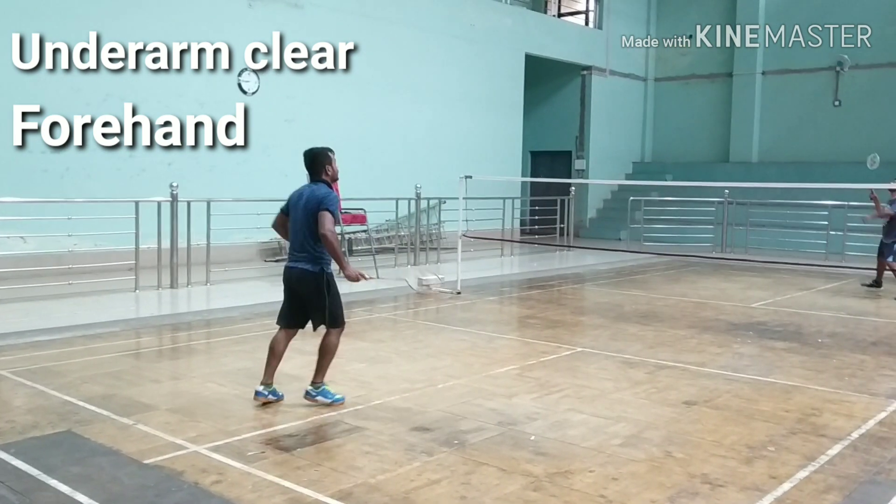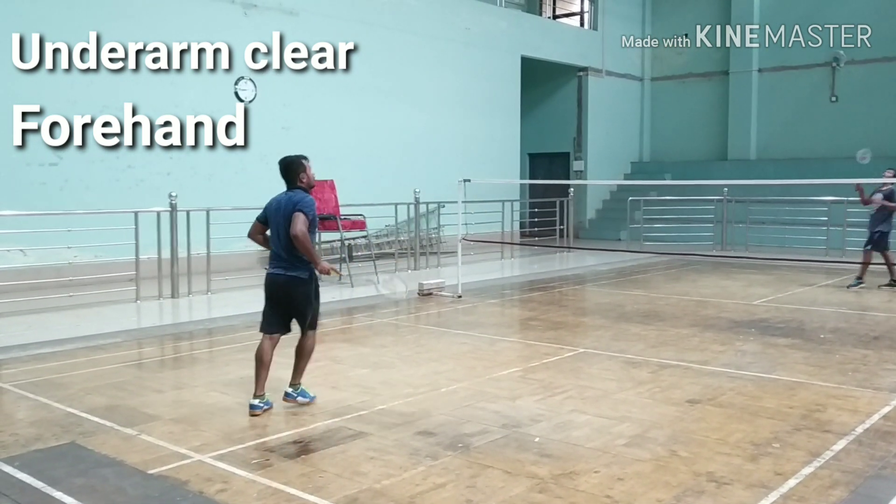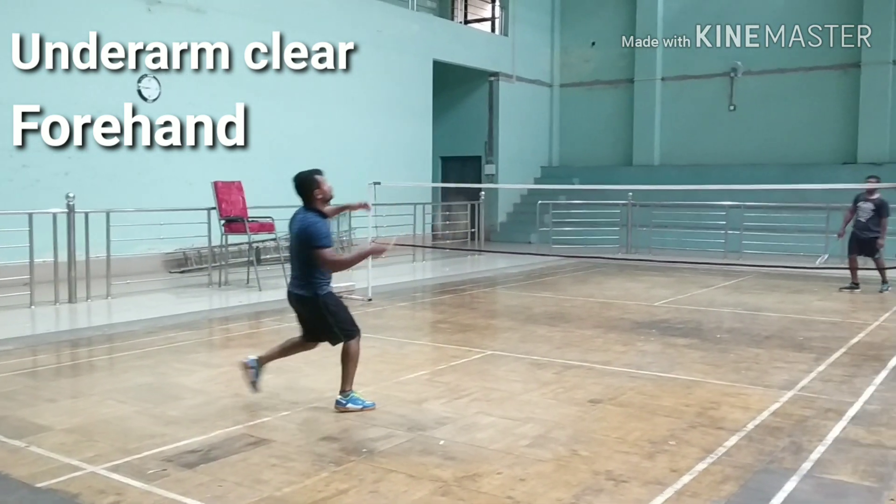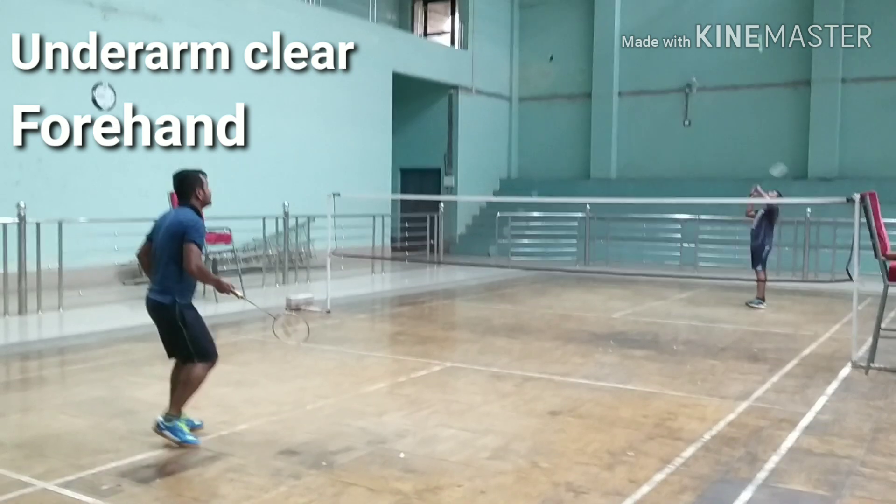The underarm clear is a defensive shot. Make sure you position your racket in front of you and hit the shuttle when it's in front of you. The grip on your racket should be loose. As you hit the shuttle, bend your knees.